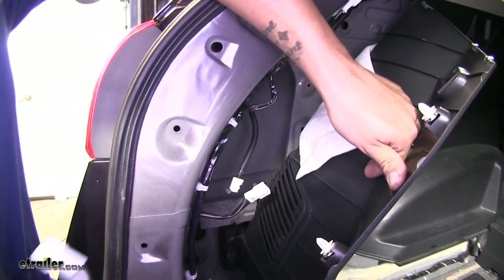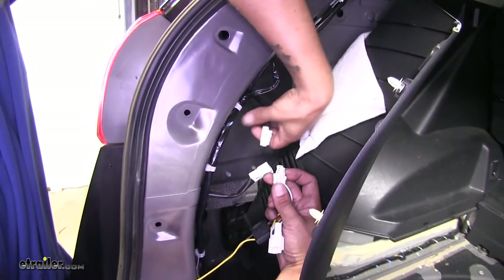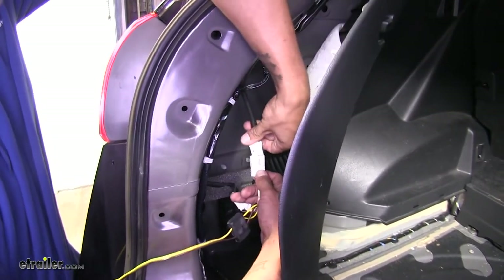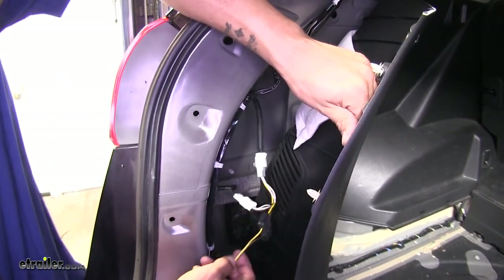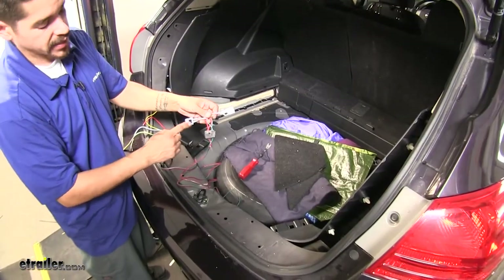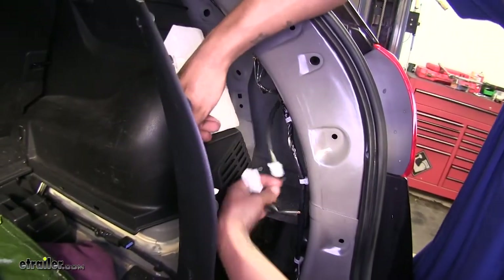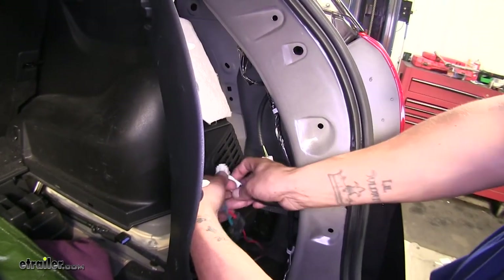Grab your wiring harness — the connectors are going to match up. Plug the female end into the male end on the vehicle and plug the other two together as well. On the driver's side, make sure you're plugging in the yellow and brown connector. Then grab the T-connector with the red and green wires and route them over to the passenger side, connect them there the same way as you did on the driver's side.